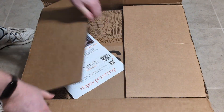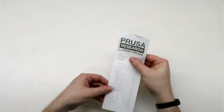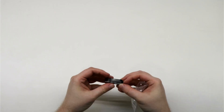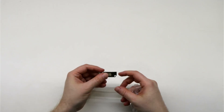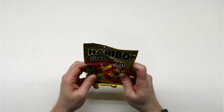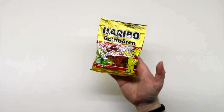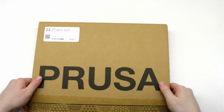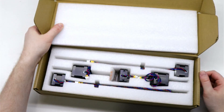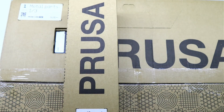With that out of the way, let's open up and see what we got. Inside the box you have a thank you letter, a quality control checklist, a 3D printing handbook, a flash drive for transferring files to the printer, and a bag of Goomibares. I've always liked the Goomibares they add to their kits — it's one of those unique Prusa details that make their kits so much fun to build. Under that, we have a bunch of boxes containing all the parts to build our printer, including plexiglass sheets, stepper motors, electronics, the frame, and so much more, all neatly packed and organized.